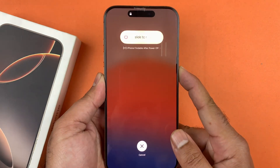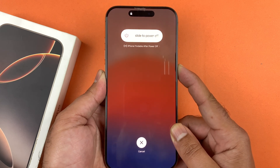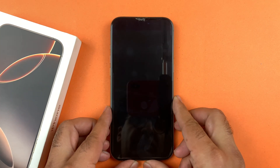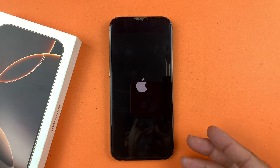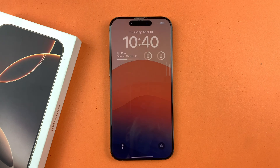As you can see, the power menu is going to appear which has the slide button. Without pressing any other button, you just need to continuously press the power button until you see the Apple logo. Here is the Apple logo — and voila, the iPhone has been force restarted.